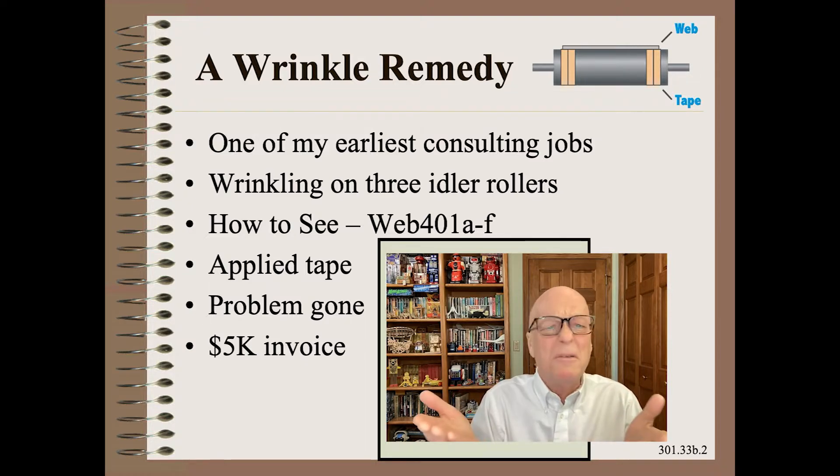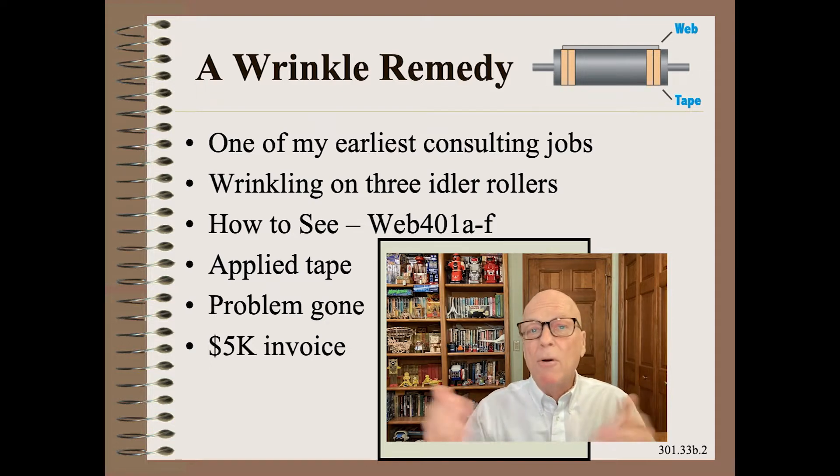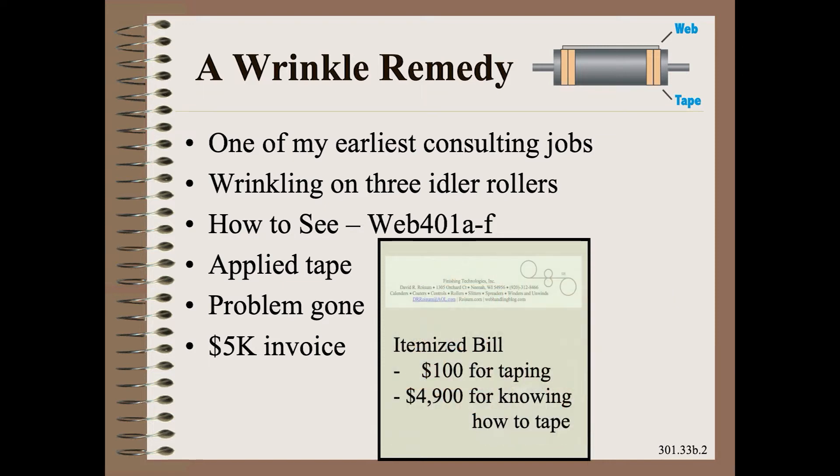She said, but you only spent 15 minutes taping the rollers. To which I replied, okay, here's my itemized bill. It is $100 for taping the rollers. It is $4,900 for knowing which rollers to tape, how to tape them, and how to know I was not making a mess. This show is an executive review of the $4,900 part of the problem.